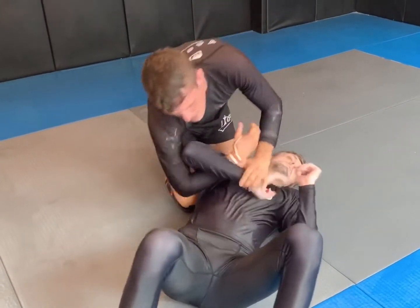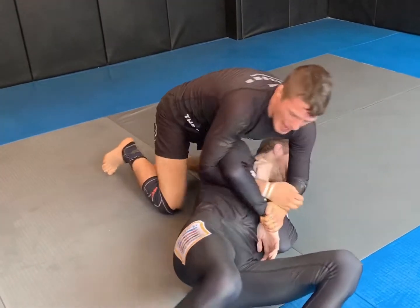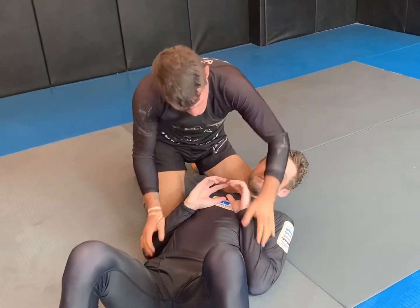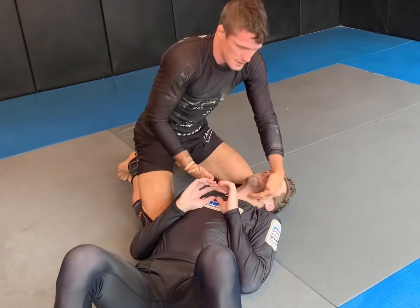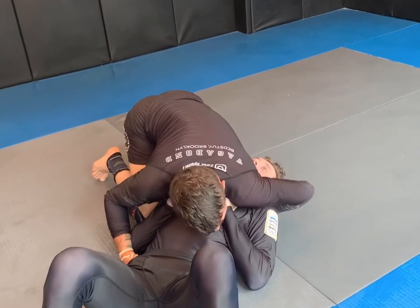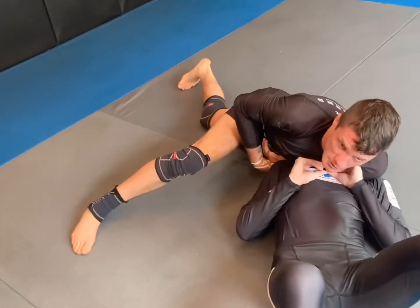We've talked about getting to the Cobra from north-south and using it to take the back, but this time he keeps his elbows really shallow — really shouldn't be down here — getting into him, and in doing so he's exposed his neck. So I'm here, my arm's going to shoot nice and deep, and I'm going to sit and sag as though I want a north-south choke.